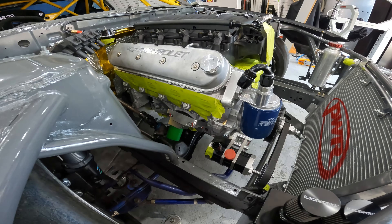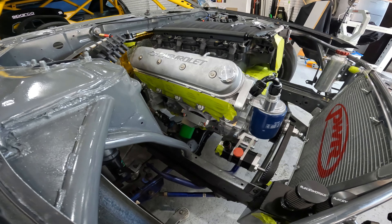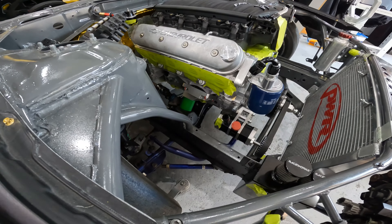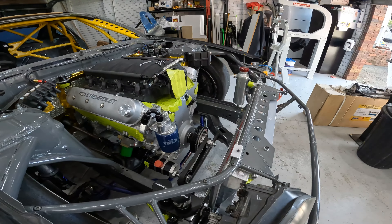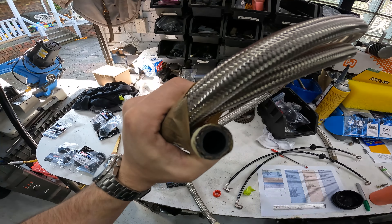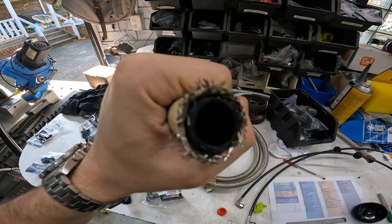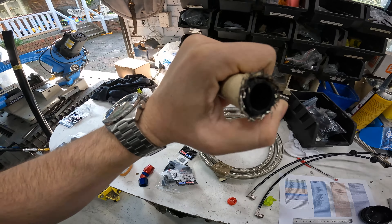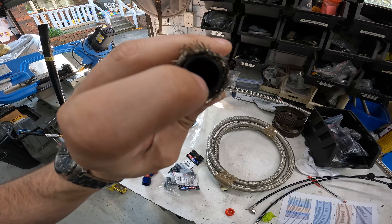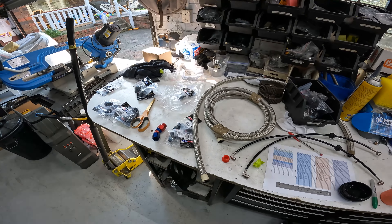The scavenge lines will be Speedflow 550 series. This is a perforated Teflon, and they advised against using 100 series on the scavenge lines purely because apparently it can actually suck the line shut. We'll also have a look at plumbing the pressure side of the oil system. That's your regular 100 series Speedflow braided line, and then this is the 550 series — the inner bit is not only Teflon like the 200, but it's perforated, almost ribbed, to give it a bit more structure and stop it from closing in on itself.